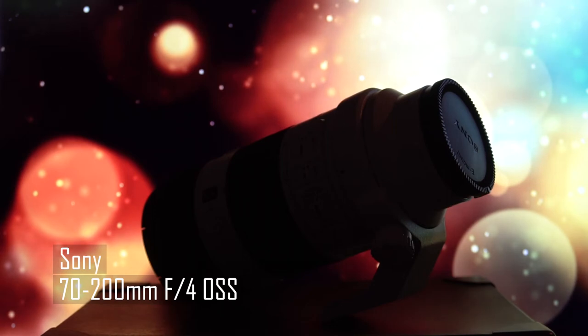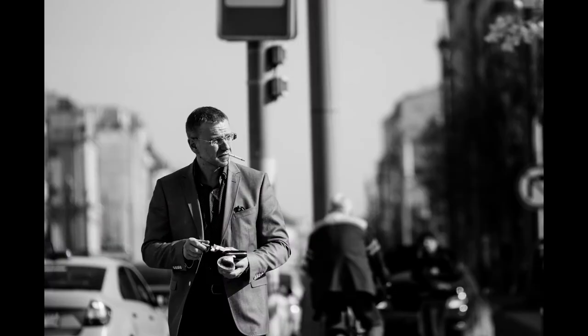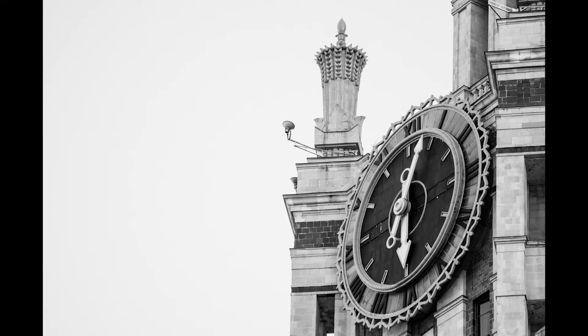This is the Sony 70-200 f4 — not the 2.8 version. It's a really awesome lens. At 70mm I can shoot very nice portraits, and at 200mm I can creep around the streets and shoot people's faces from far away without them realizing. It has Sony OSS optical stabilization which really helps. The lens is kind of heavy, but for the focal length and price it's really good, because the 2.8 version is like twice the price and f4 is just enough for me.